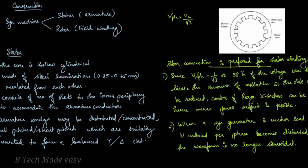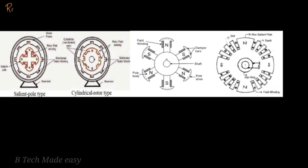Now we consider rotor construction. The rotor carries field winding, which is supplied with DC through two slip rings. The slip rings are connected to the field windings to supply DC to the rotor.